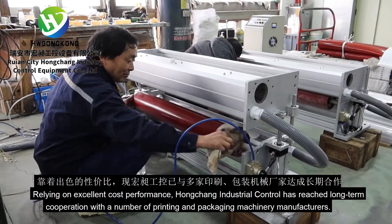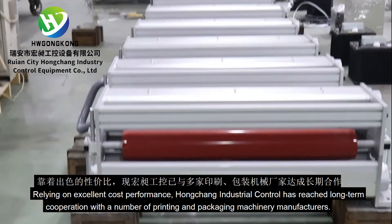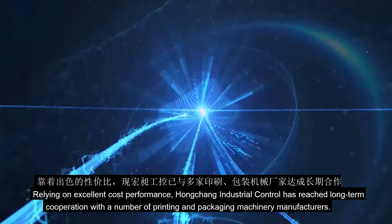Relying on excellent cost performance, Hongcheng Industrial Control has reached long-term cooperation with a number of printing and packaging machinery manufacturers.